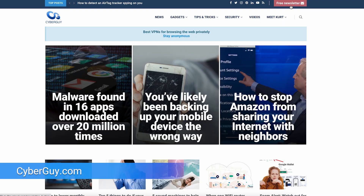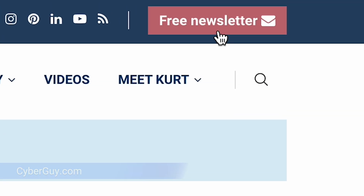I'm Kurt the Cyber Guy, follow me at CyberGuy.com where my newsletter is free. Before you sell or get rid of an old device, you're going to want to wipe all the traces of yourself and your data off of it.